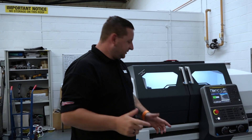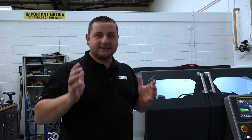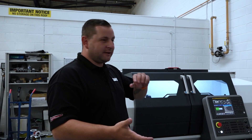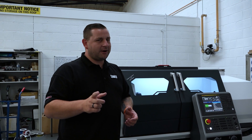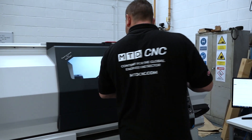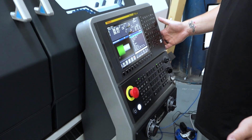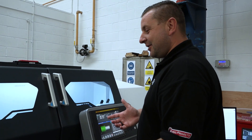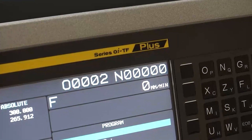Most people know the Student has been the industry standard lathe — everybody's had one, everybody's run one. They're in schools and colleges all across the country. But not like this one, because I think the first thing you'll notice is it's got full CNC control.